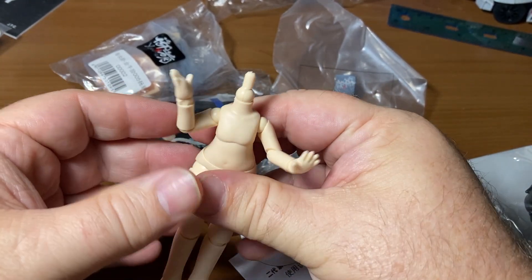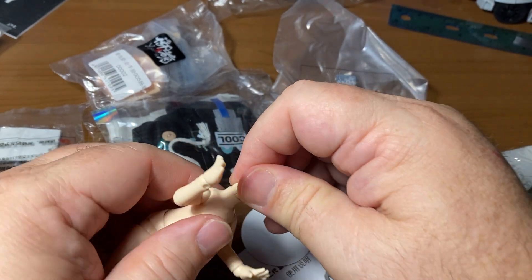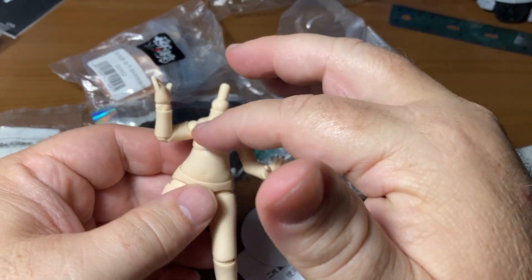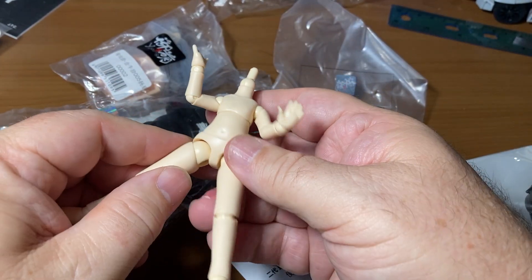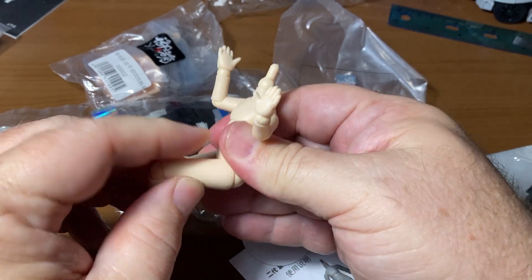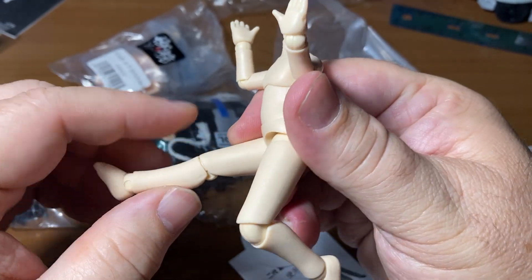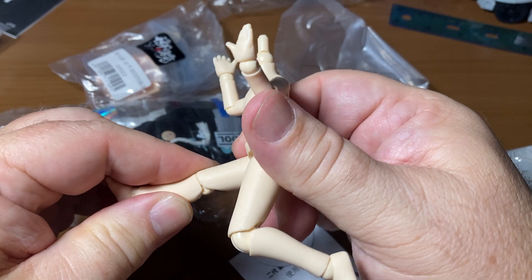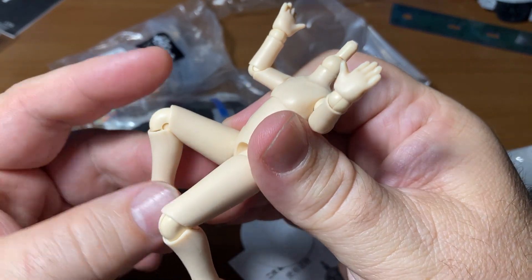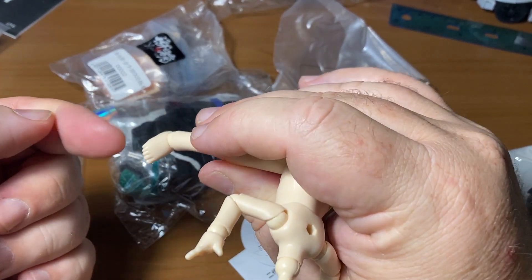Tons of articulation. The head turns left and right. There are two points of articulation: the upper torso and the lower torso. The ball joint in the crotch — I don't think it's a pull-down high kick, but it does fine. It's also got a thigh swivel. The knee joint — oh my gosh, that's great. It almost works like a double joint, but it's a single joint that goes way farther than a single joint normally does. Great engineering. The foot has an ankle rocker with a pin going in and a pin going sideways.